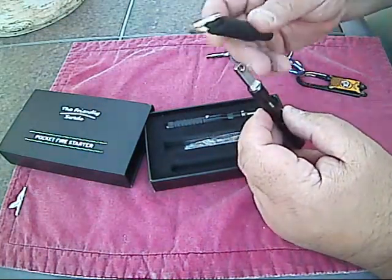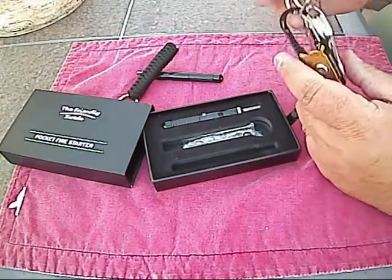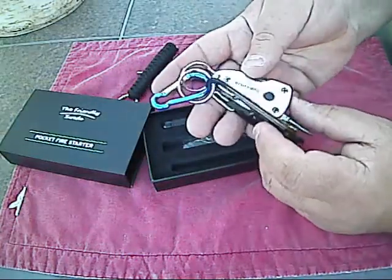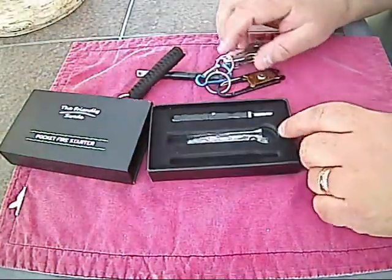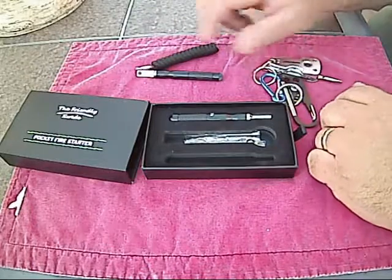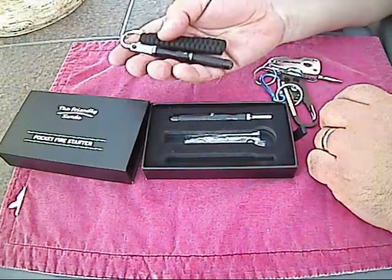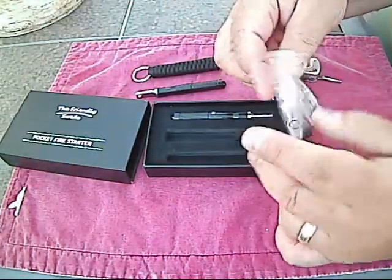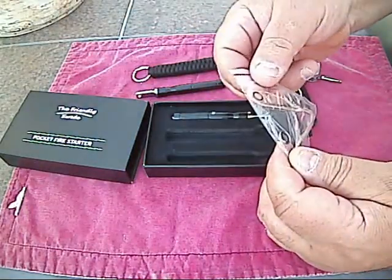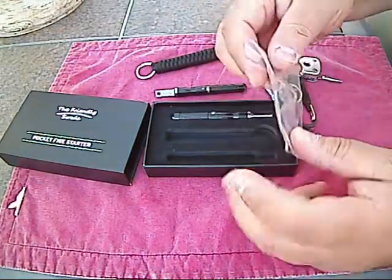One of them is going on my keychain like I said, and the other one I'll clip onto my EDC bag or bug out bag. I would love to put all this stuff on my keychain but it's already so heavy. It also comes with a little jute twine and some extra rubber gaskets in the box, so if you lose a gasket there are some spares.